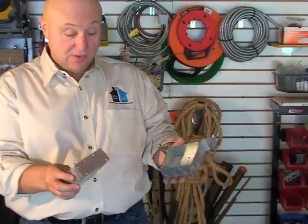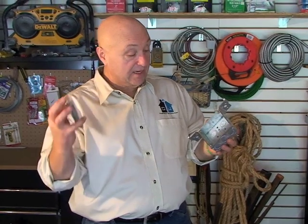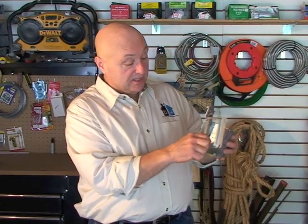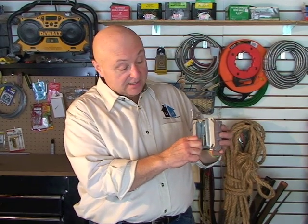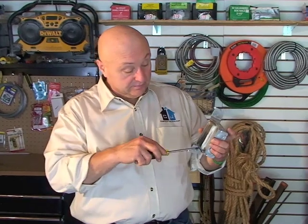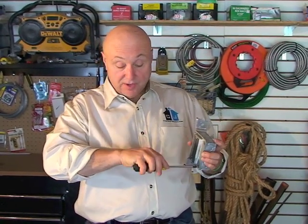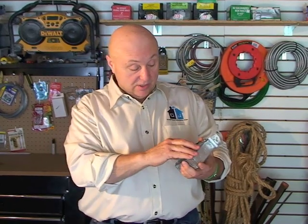On either one of these you have your plaster rings. The plaster ring sits behind these screws and slides on here, and then you would be able to put your device in there — your outlet or your switch, whatever.